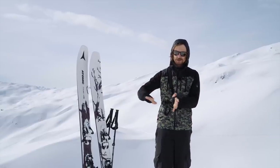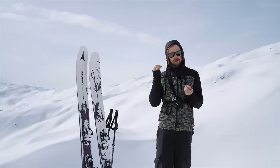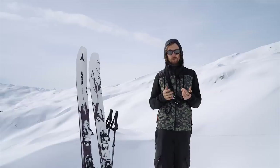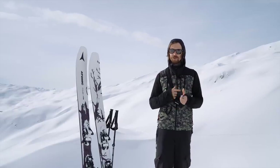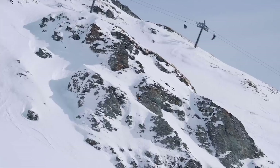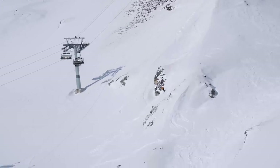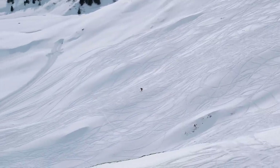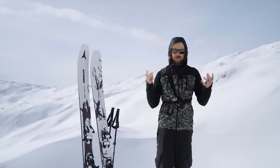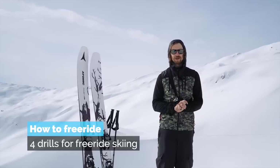In this video we're not going to look at the details of how to steer skis through powder. We're going to work on skills that are just as important but a little harder to grasp — things like skiing scary lines without stopping, which forces you to develop confidence and the ability to think on your feet. We're out here in Lux today and I'm going to teach you four drills to help you become a much better freeride skier.